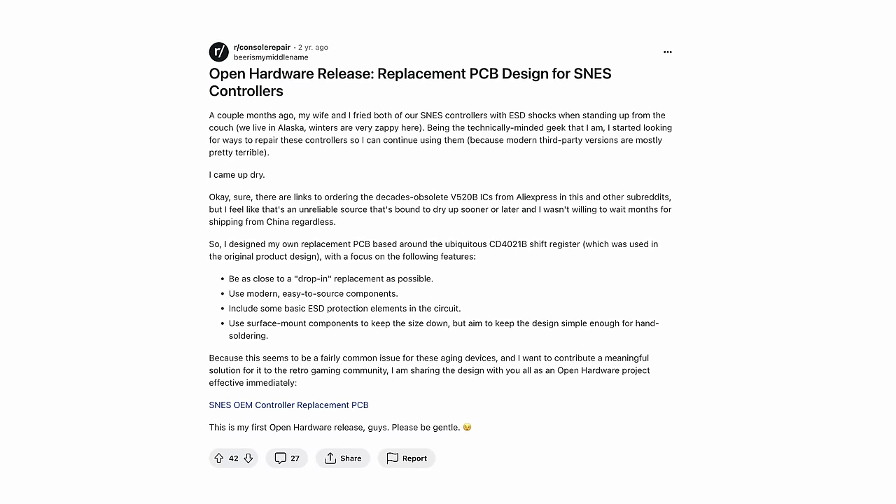Which got me thinking — when there are open source projects for GameCube controllers out there, maybe there are some for other consoles too. So I dug a little deeper and found this Reddit post by the user...